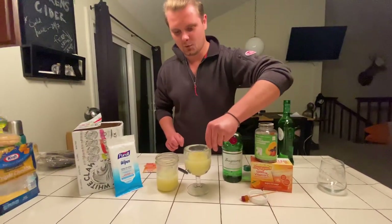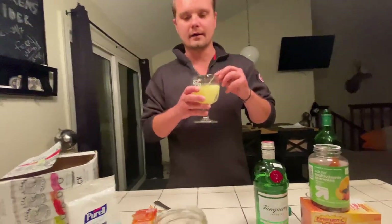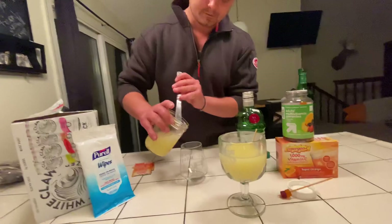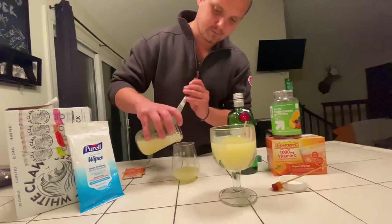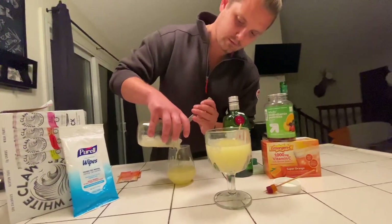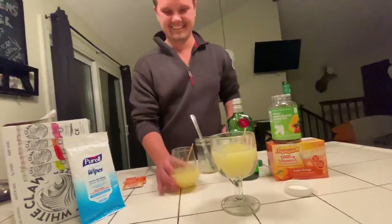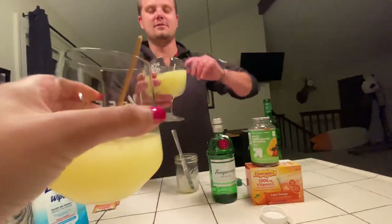And there you go — the quarantini, cheers! Oh wait, I didn't make yours too. Good point — is that all the ingredients? Yeah, it's just a bunch of alcohol with the energizer basically. I didn't know if it tastes good, but the guy just chugged it so it looked like it tasted good. There you go, cheers Spencer — get us through these hard times.